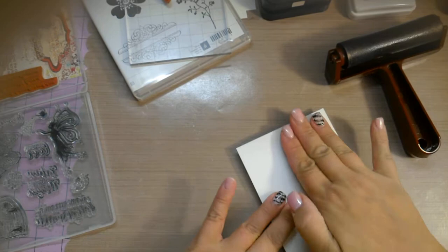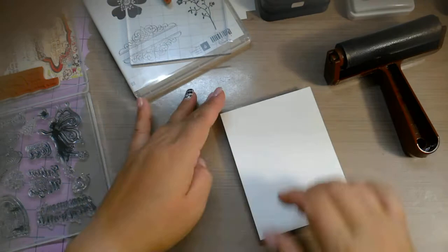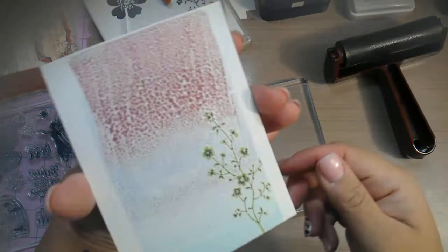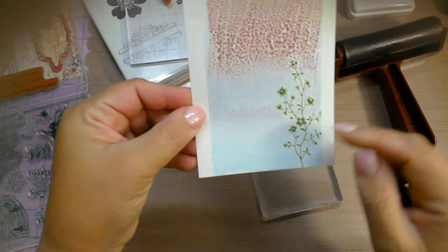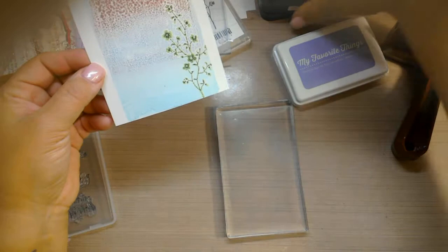You'll have to excuse my daughter over there playing with her kitchen, it's kind of loud. All right, the big reveal — you can see all the water droplets. I really don't like that. I'm going to try a second pass. I like the two lighter colors. I have some My Favorite Things ink here, let's try that. I like the way the blue came out, I don't like the Victorian Velvet. Let's try the Tumbled Glass again.